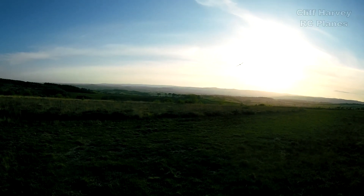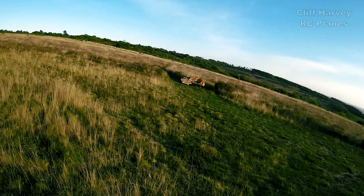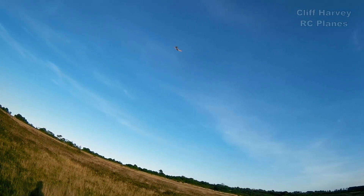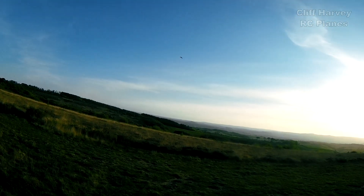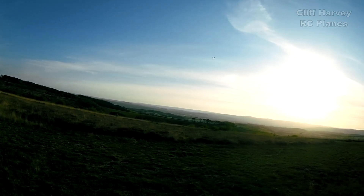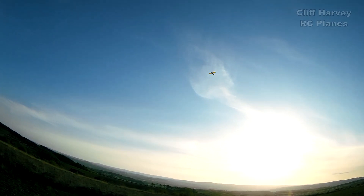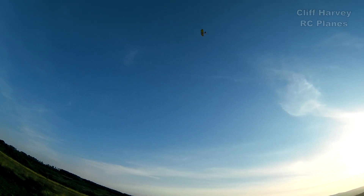Looks a bit high. I could have landed it, but I want to keep flying it. Let's do that again. The wind's getting up now. Let's go around to the right.